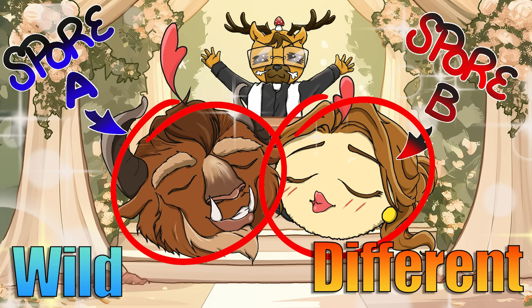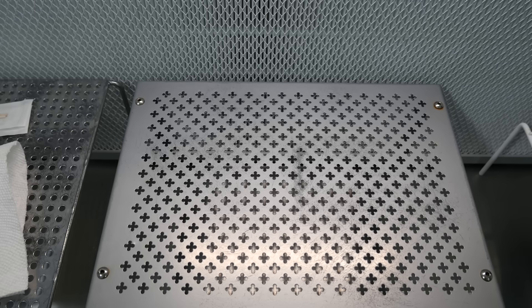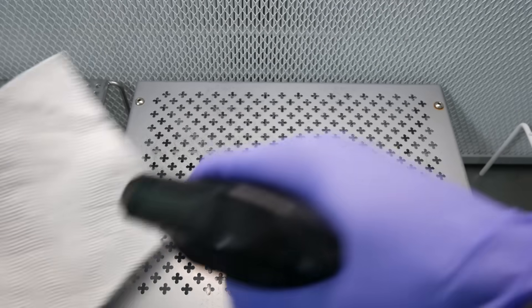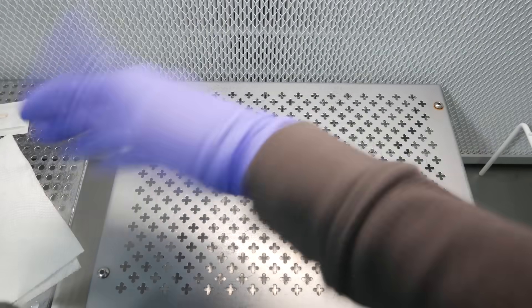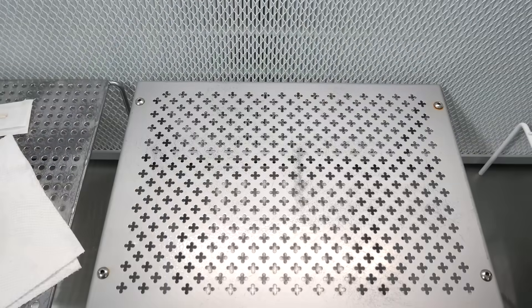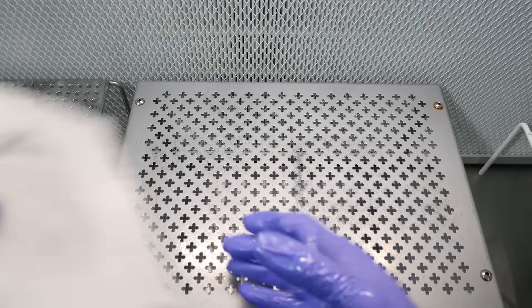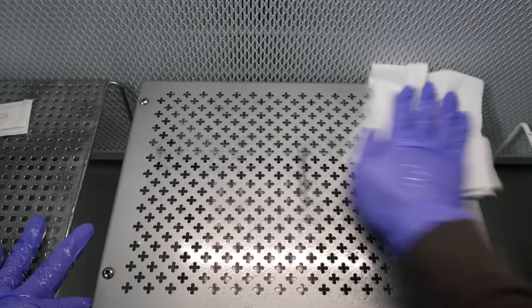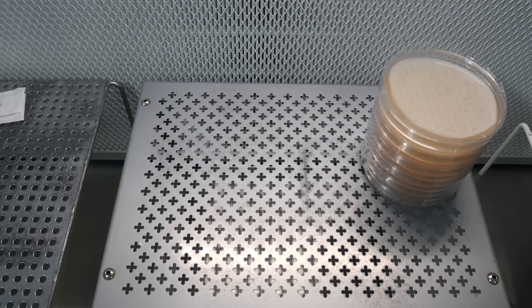The issue with smash tech is that it's hard to prove if it's a true cross unless you specifically select two parents with wildly different traits so the cross becomes more apparent. Because you're throwing a bunch of spores together on a plate, you don't know whether you'll get random phenotypes of parent A, parent B, or a true A×B cross — so this method, although it works, is essentially gambling. I ended up wasting a lot of plates trying the serial dilution method, so I'm deciding to do smash tech instead.